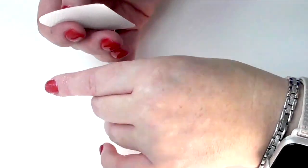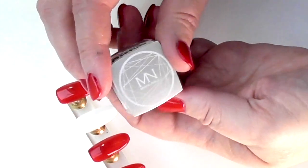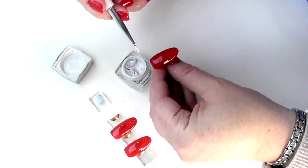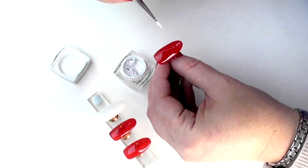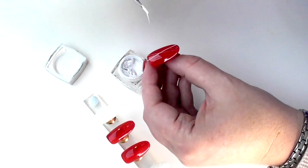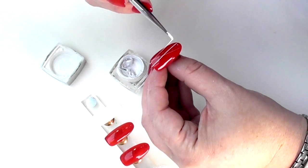Now we're going to use spider gel for this. You could use a gel paint if you wish, but spider gel will actually sit on top of the top coat and not actually move, so it's a great alternative. We don't want to apply another top coat on this — this is a quick design that we're doing for the salon.